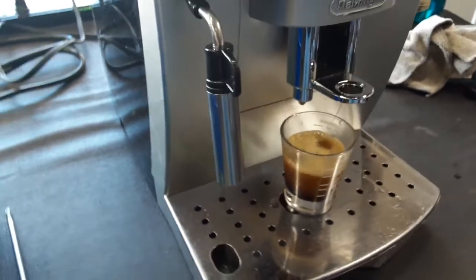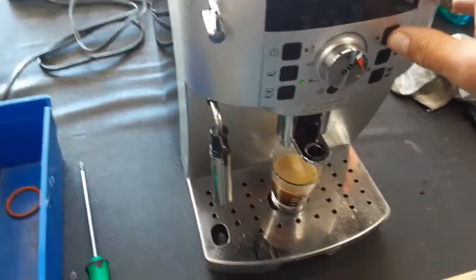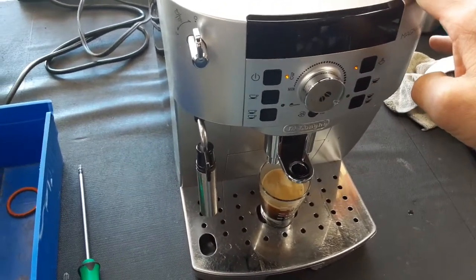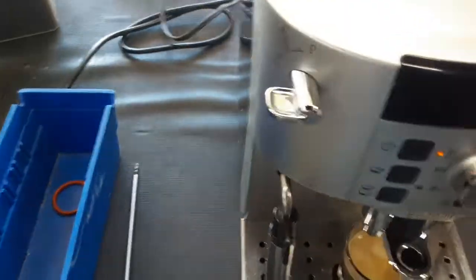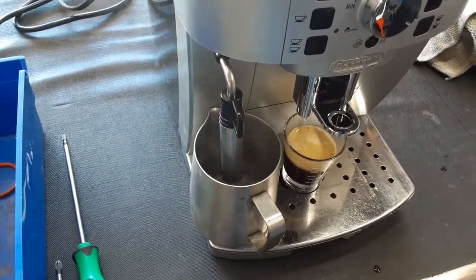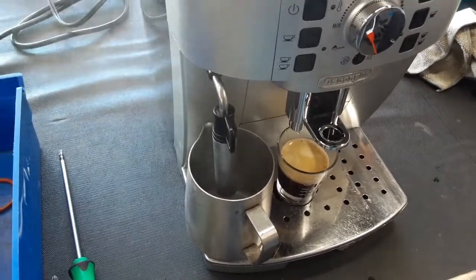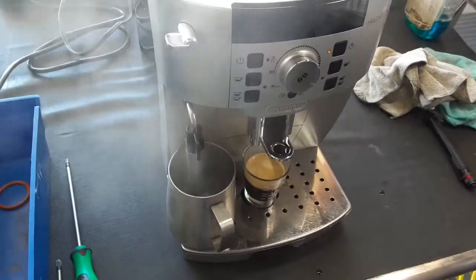Get a nice shot of espresso. And we'll test the steam. Nice brown steam.